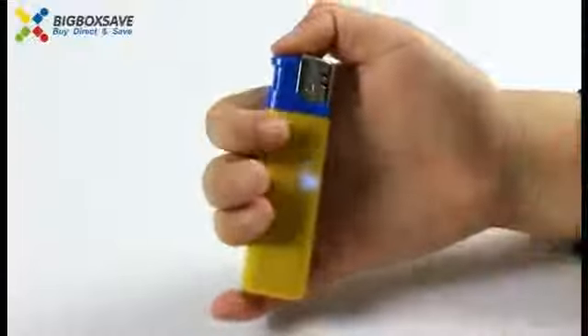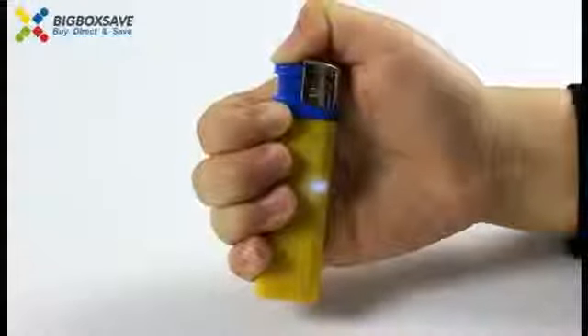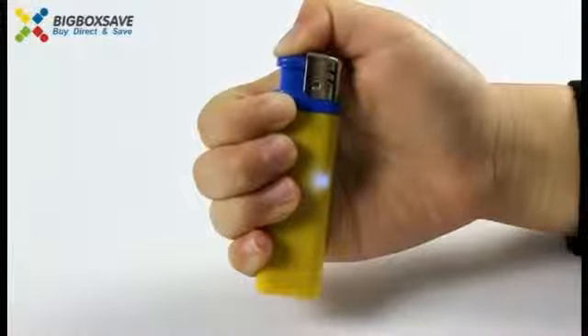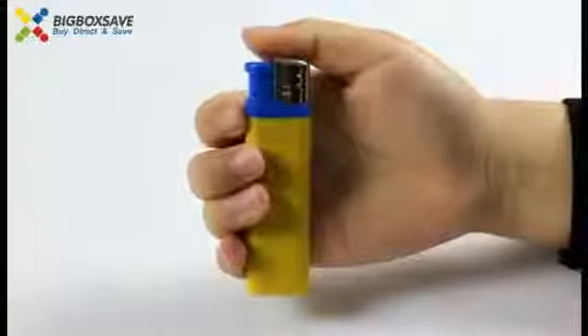And last, press it for a long time to close it. Now it has been closed.